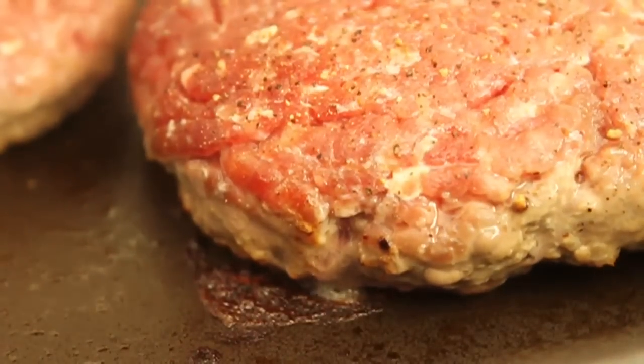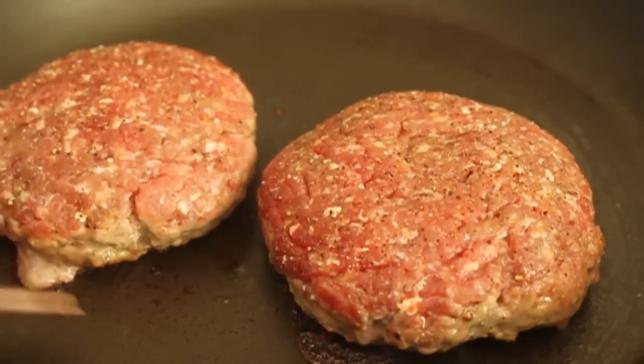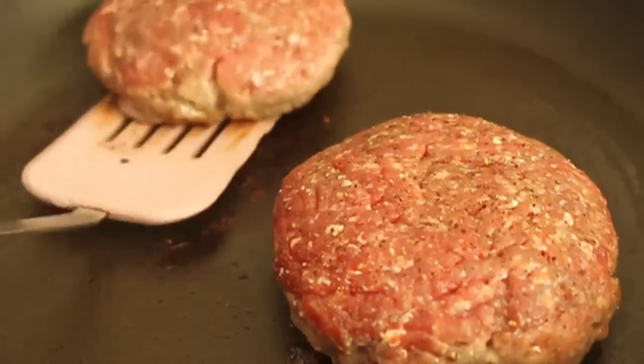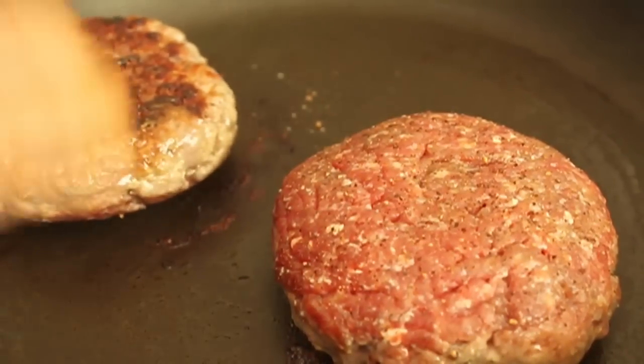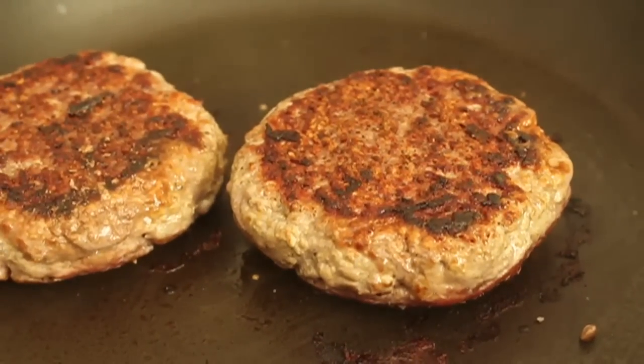At that point I'm going to flip. Now the second side, we can't cook it quite as long. However many minutes it took to cook the first side, I'm going to subtract about a minute or two for the second side. So my first side took about five minutes — this side is going to take about four.